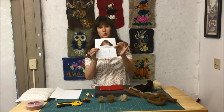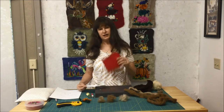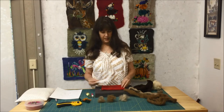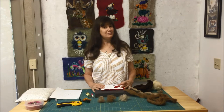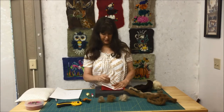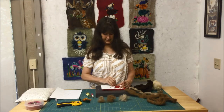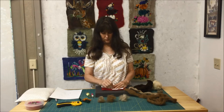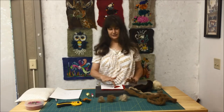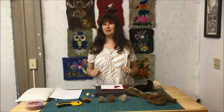I cut out number one first and then I'm going to center it. I have a five by seven piece of background that I made, and you will find that video available to you too. I'm going to center my mushroom on my piece, take stick pins and pin it in place. Then all I have to do is fill in this space.